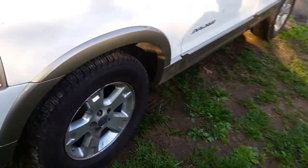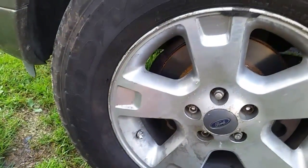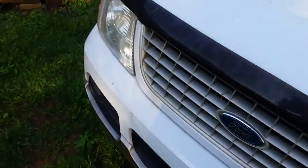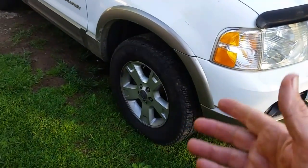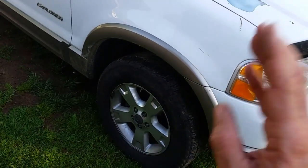In my last video you probably saw where I had replaced my TPMS — my tire pressure sensor. I replaced this one and went around to try to program them all. I let the air out to see if the horn would blow. This one worked, but I went to the passenger side and did the same thing — turn the key on and off three times, hit the brake — and I'll show you that in a little bit.